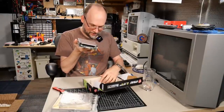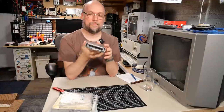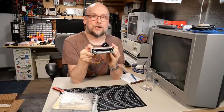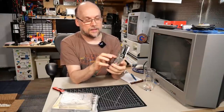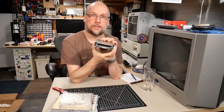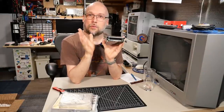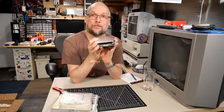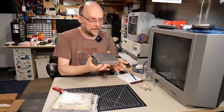I can tell right off the bat what this is. What we have here is a high-density Apple Macintosh floppy drive. It says 'Mac drive' and it is one of the high-density types — I can tell by the part number. Hopefully this is in good shape. Ed sent me this after watching my video trying to repair that other drive that I got from a different mail call video.